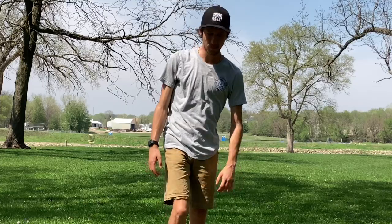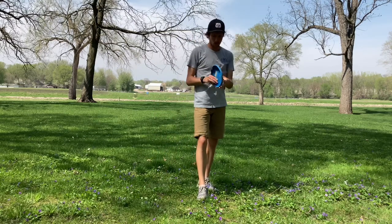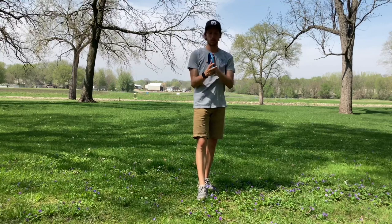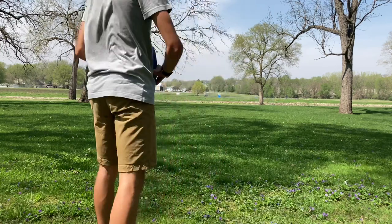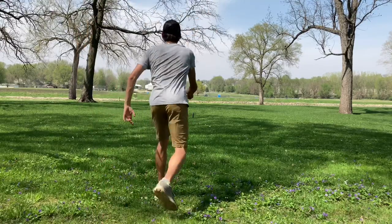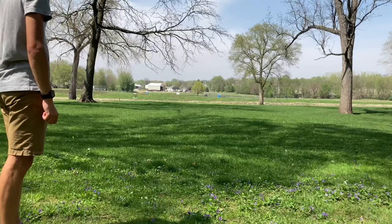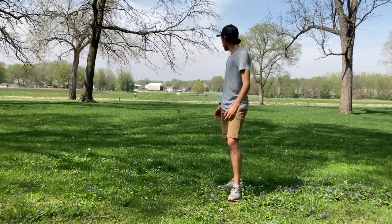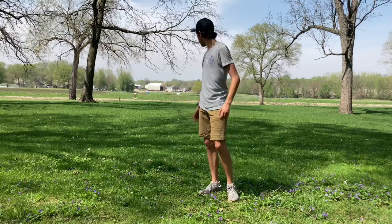For the last throw we're going to do a forehand roller, just because I think it's the closest disc to a tire with how thick it is. It went a lot more left and quick than I thought, but it's always nice to have those putter rollers where they can get around a corner really fast — so good use case there.